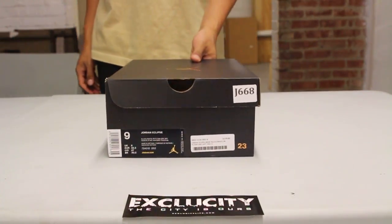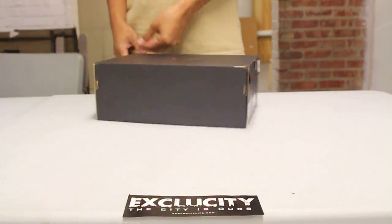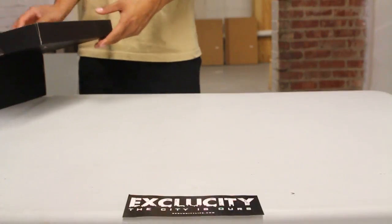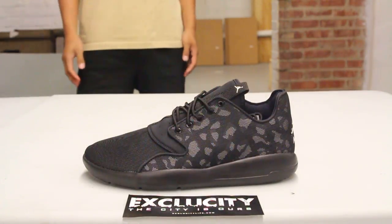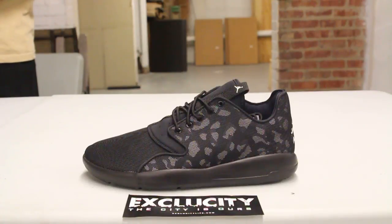What up y'all, Tasty City coming to you with another unboxing video. We've got the Jordan Eclipse in the black, white, pure platinum and dark gray colorway. I'm sure you guys have seen a lot of pictures of these shoes online — it's kind of like the Roshe version, the Jordan version, of a Roshe.